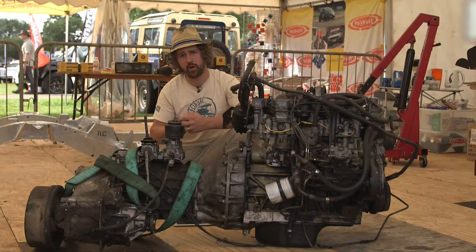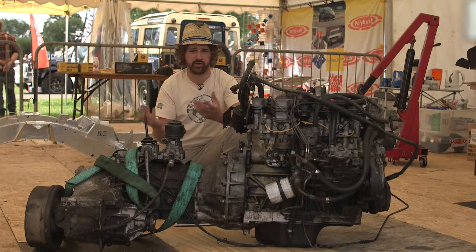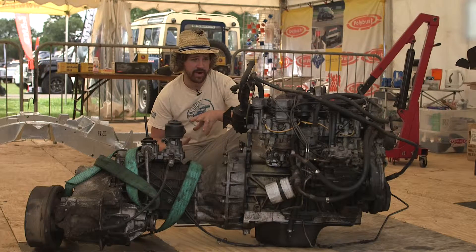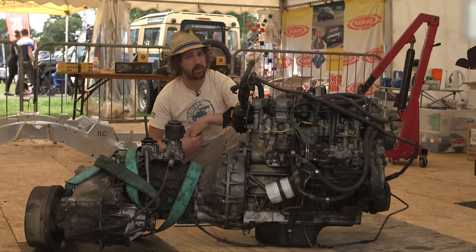As we crack that open, we will show where some of the issues and challenges are from and how that backlash occurred. But by the end of this weekend, it should be somewhere back on the chassis.